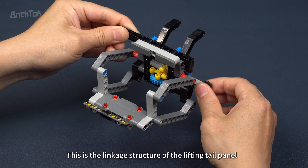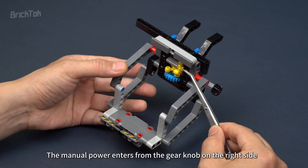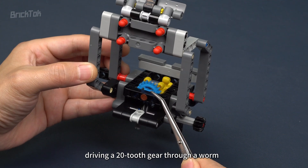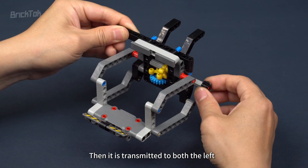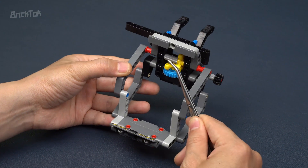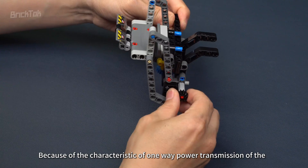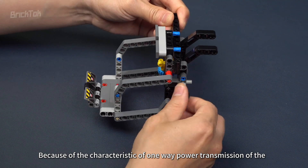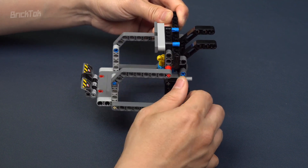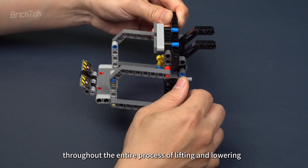This is the linkage structure of the lifting tail panel. The manual power enters from the gear knob on the right side, driving a 20-tooth gear through a worm gear. It is then transmitted to both the left and right sides through a 4-to-4 gear set, which in turn drives the parallelogram linkage rod. Because of the one-way power transmission characteristic of the worm gear mechanism, the entire tail panel has load-bearing capacity throughout the entire process of lifting and lowering.